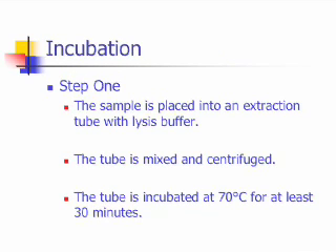The first step is called the incubation step. In this step, the sample is placed into an extraction tube with lysis buffer. The tube is mixed and centrifuged, then incubated at 70 degrees Celsius for at least 30 minutes.